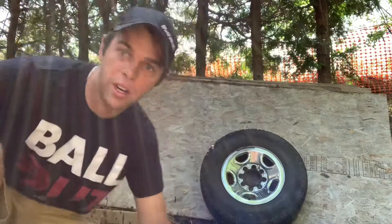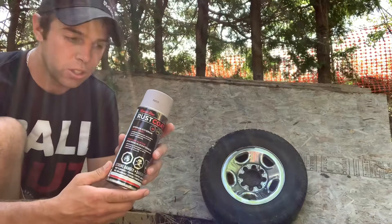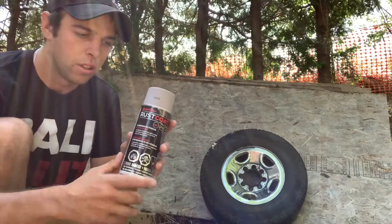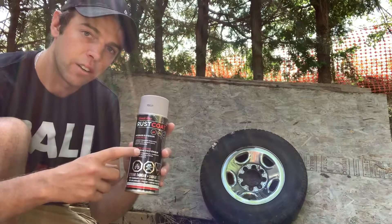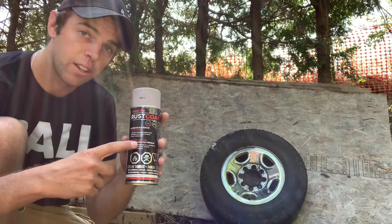Sorry, just in my treehouse getting the material. So here we got this — this is just normal gray primer that you use on anything. Key ingredient right here; the other one might not work unless you have this one, so be sure to get a can of this.